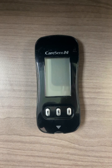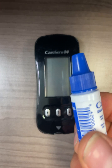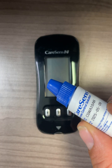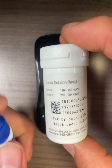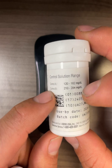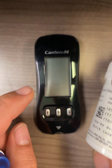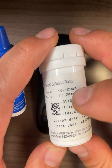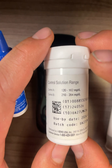Next, we will cover how to use the control solution. Control solution is not a calibration tool — it is simply to make sure that your test strip and meter are working properly. If you look at your test strip vial, you will see Control A and Control B, each with a listed range. For Control A, if the result falls within the range of 120 to 162, that means your meter and test strips are working properly.